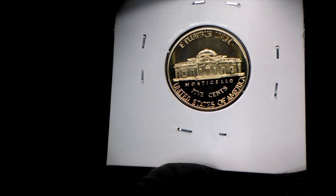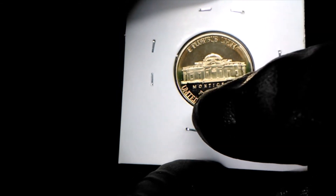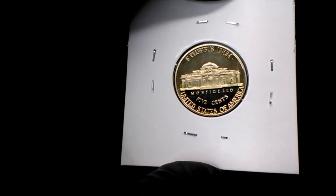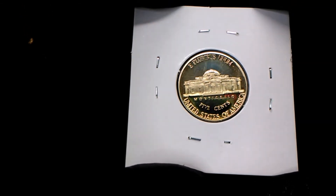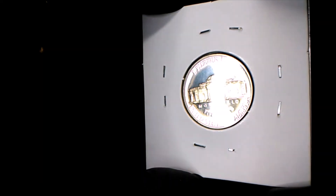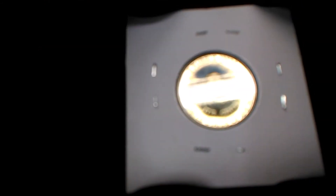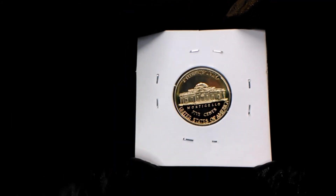I don't know how it happened, because Monticello right above it is not affected, and right below it the letters are not affected, but the five is. Maybe polishing of the die, or maybe a little bit of grease — I'm not going to assume. But when you look at it from the side, you can actually tell it's a shallower strike on the bottom of that five. So that's what makes it look like that — it's a little unique looking in the five cents area.